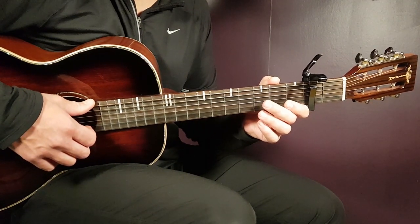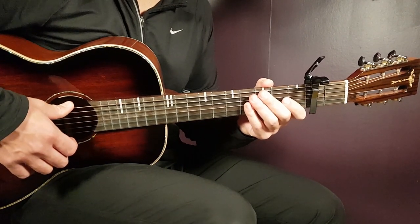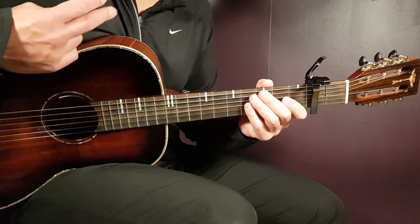And that is how Brandon Lake's Coat of Many Colors is handled on guitar. I hope you enjoyed this — if you did, please give me a like on this tutorial and perhaps subscribe to the channel if you haven't yet. Till next time, guys — stay tuned, we'll see you next time.